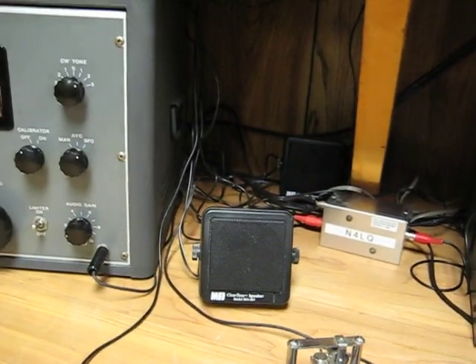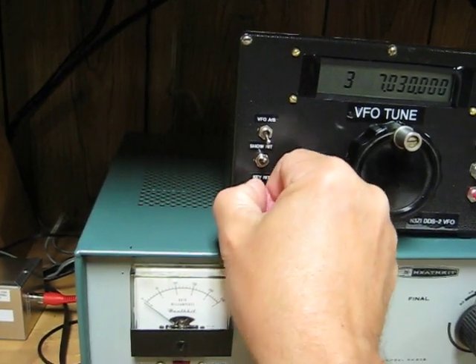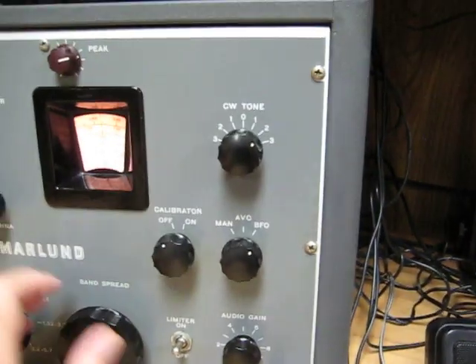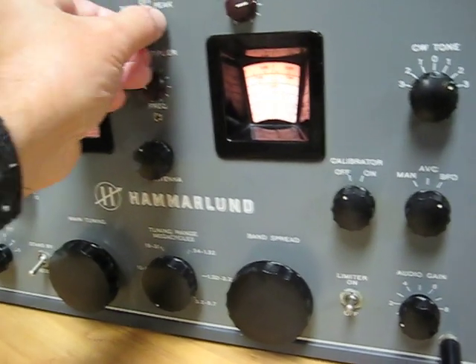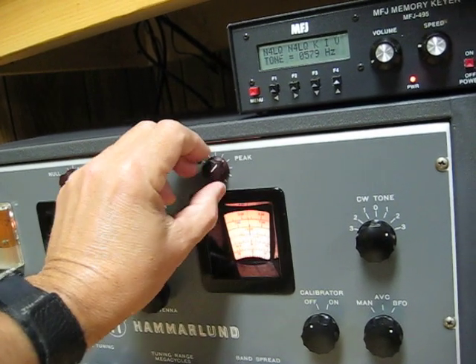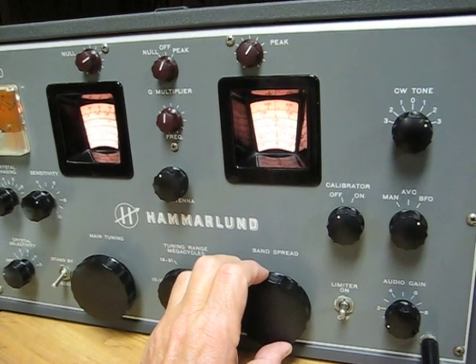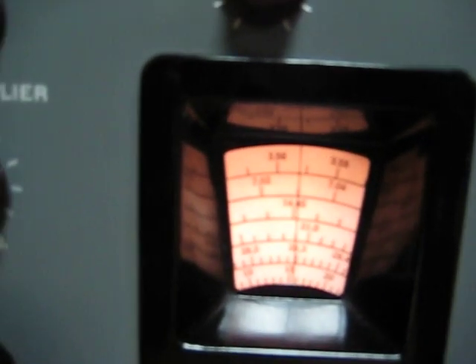To prepare to transmit, I always first calibrate the receiver and be sure that the dial is correct. If I flip this switch, it keys the VFO — you can just barely hear it in the receiver. Now I can tune in my carrier. I can turn on the Q Multiplier, which really enhances the reception — it makes it much louder. And so my dial is showing 7030.